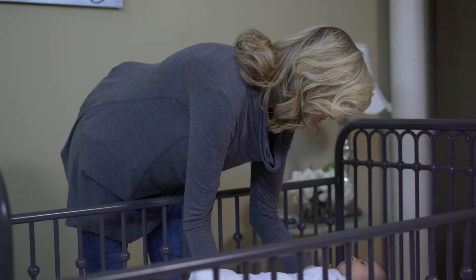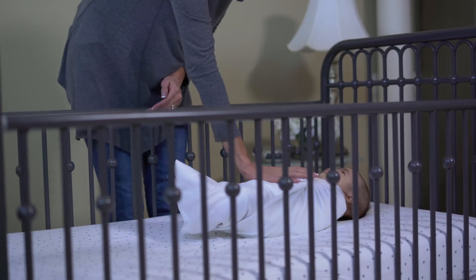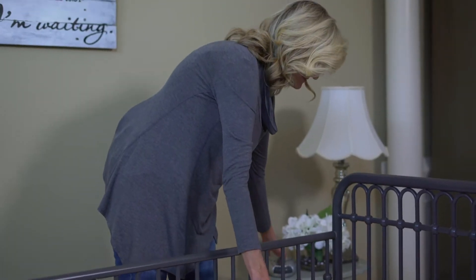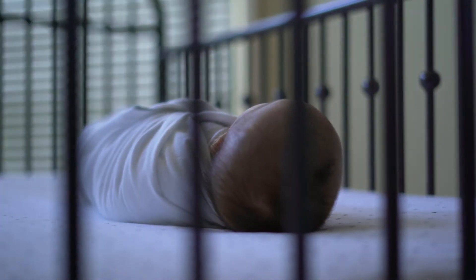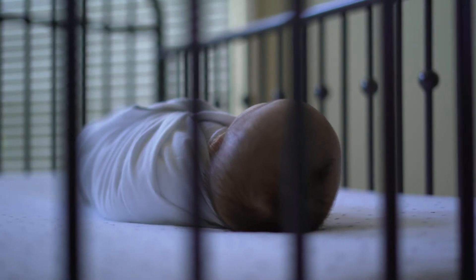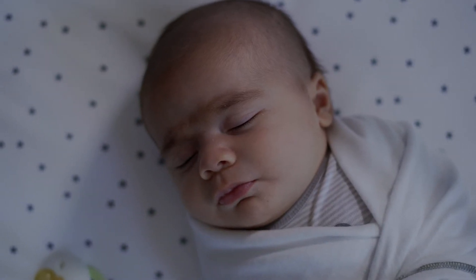Another time that we employ soothing techniques is when we're trying to stretch out a feeding. About 30 to 45 minutes into a nap time, or about two to three hours into nighttime, babies naturally get into what's called twilight sleep, where they become more alert.